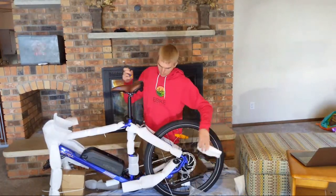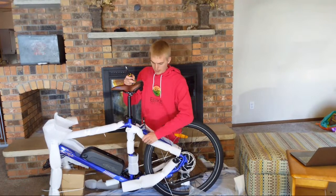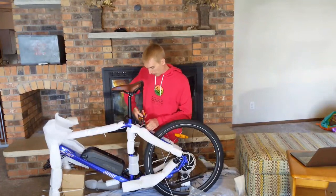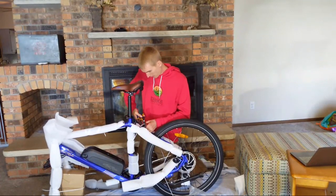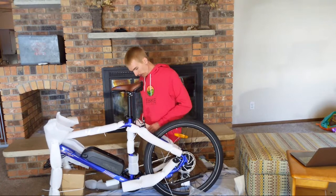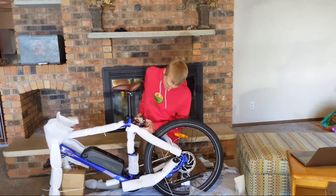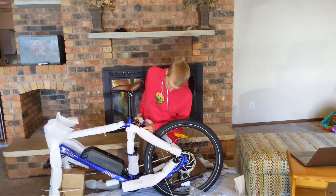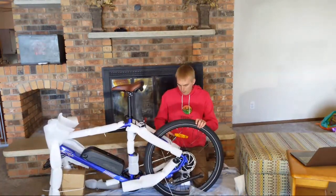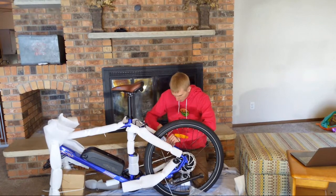The rear light mounts here to where the rear rack would otherwise go, so I would imagine you can still put a rear rack on here — something I might look into. Looks like it's a Shimano Tourney derailleur, at least that's what I seem to remember from when I first looked up this bike. And the other thing that's unique about this bike is it has six speeds.